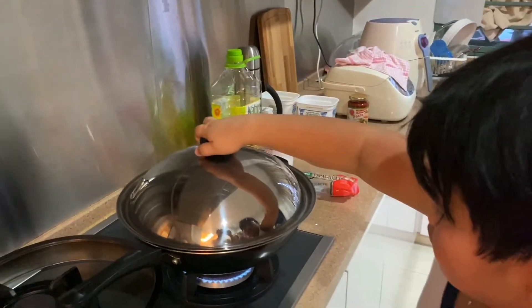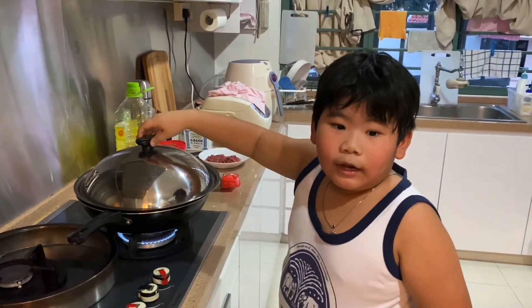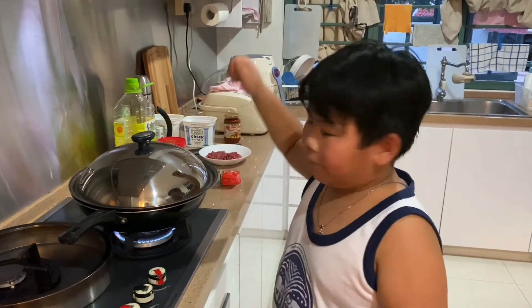Now I'm going to cover this and then let it cook for 5 to 10 minutes. Then after I'm just going to scoop it up, drain it and put it inside the pot and then it will be ready to serve.